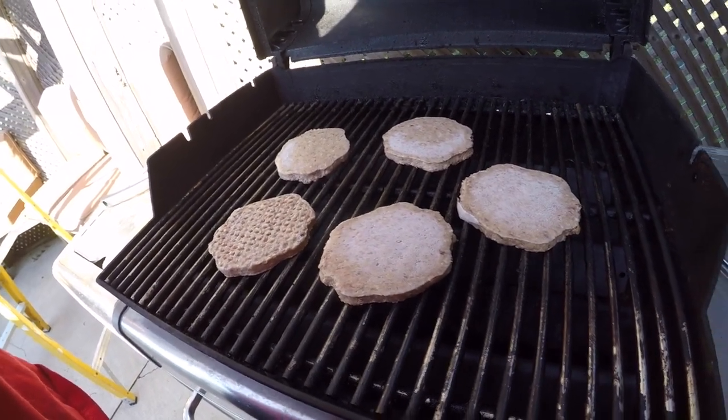Mama's cooking us some hamburgers on the old barbecue. Fresh bought dog food burgers. Freaking right, dog food burgers — rock and roll.